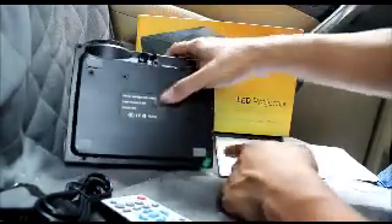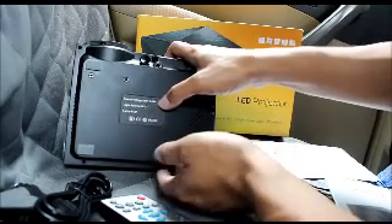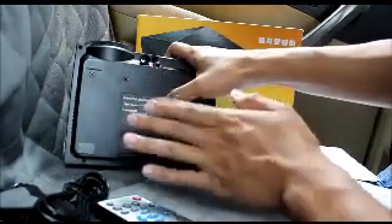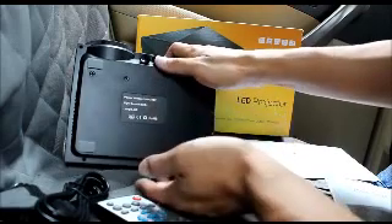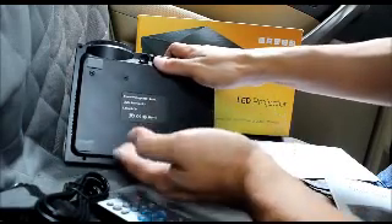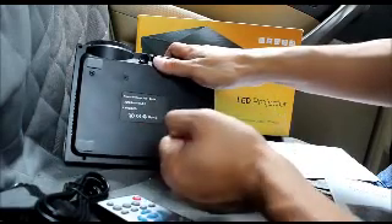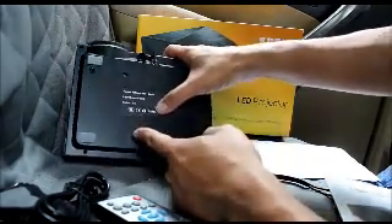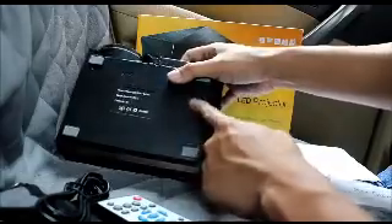Rubber feet right here. It says power voltage 12 to 240, which means you can take it internationally — you just need the right adapter and no transformer needed. It's LED, which means it doesn't take a lot of power compared to the old school ones and doesn't output as much heat. The lamp itself is LCD. There's a speaker slot down here in the base. Overall not too bad — very lightweight, very compact.